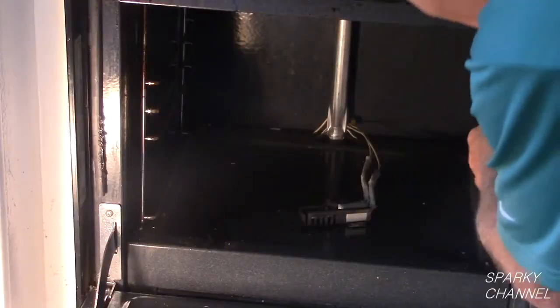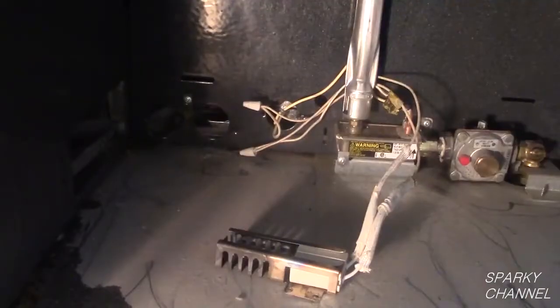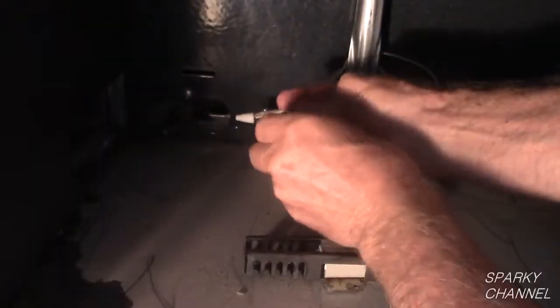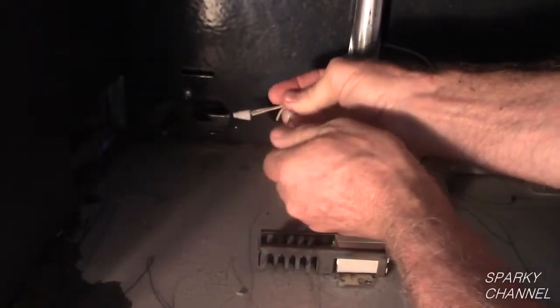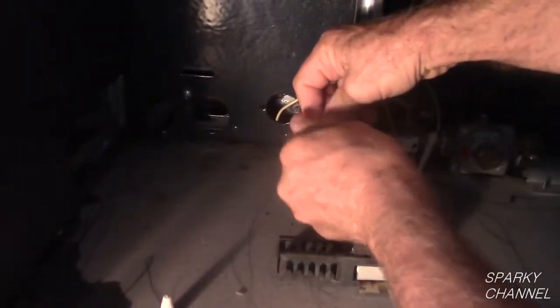Now remove the rack holders and the bottom of the oven. I will remove the igniter from the oven to make my test, because I feel it is safer to make the test outside of the oven. Loosen the ceramic wire nuts and remove the igniter.